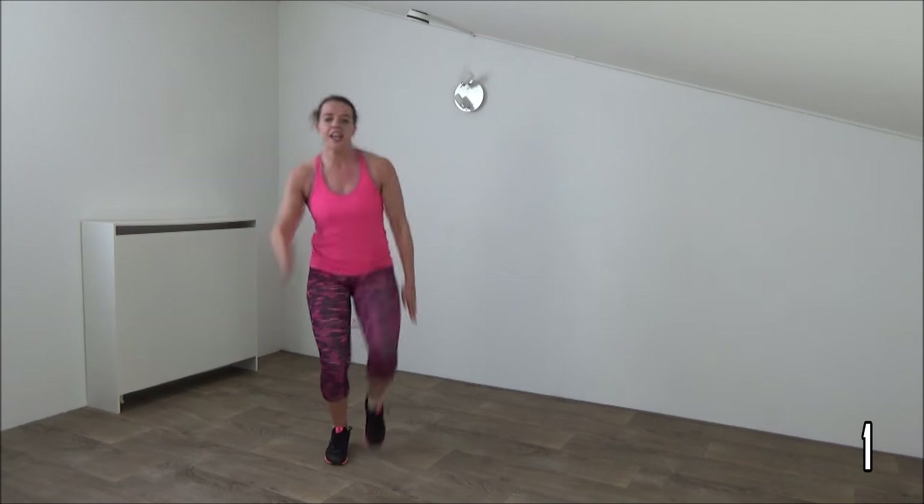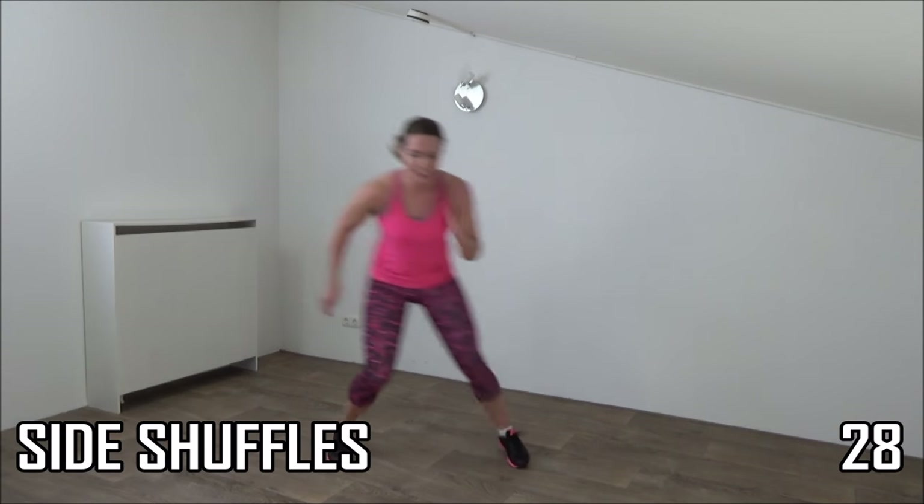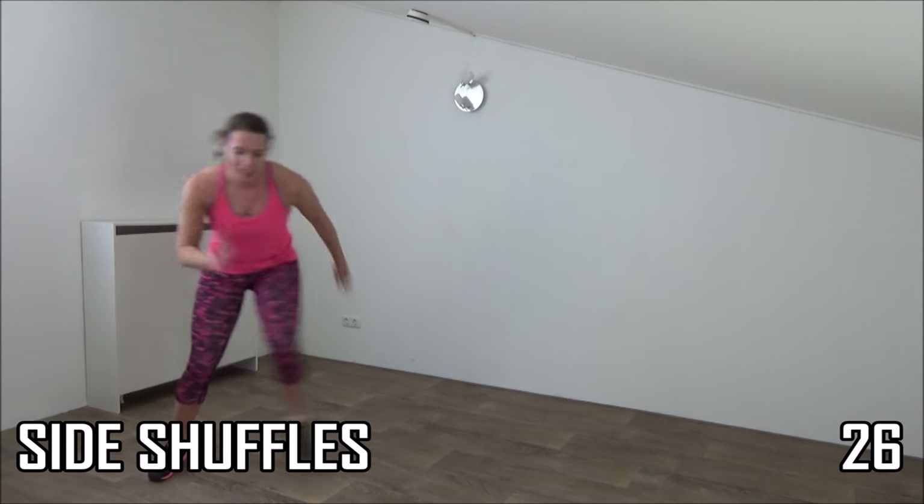Get ready. Last one, and shuffle. Side shuffle and tap. Stay low. Squeeze your glutes, squeeze your ribs. Just a few more.